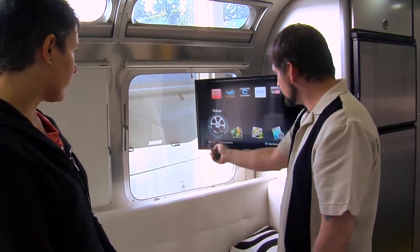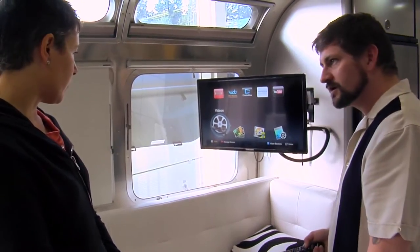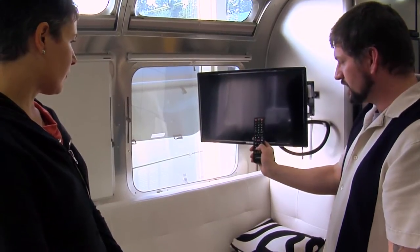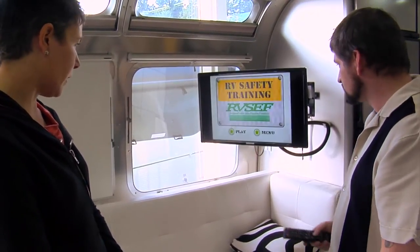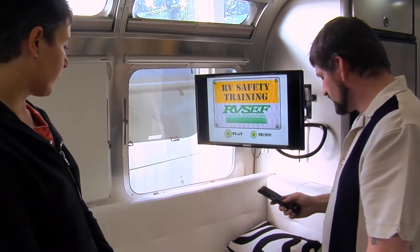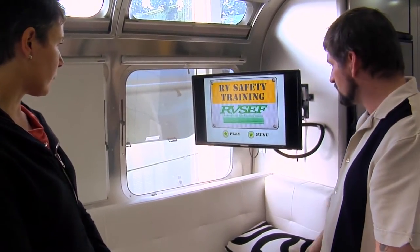Once you've got your disc in there, it shows you've got a disc right down there — it's called DVD. We're on video. We just hit enter again. Enter is that center button in between the cross areas — it looks like the return key. And now we've got the menu up here, and then you just hit enter on that.